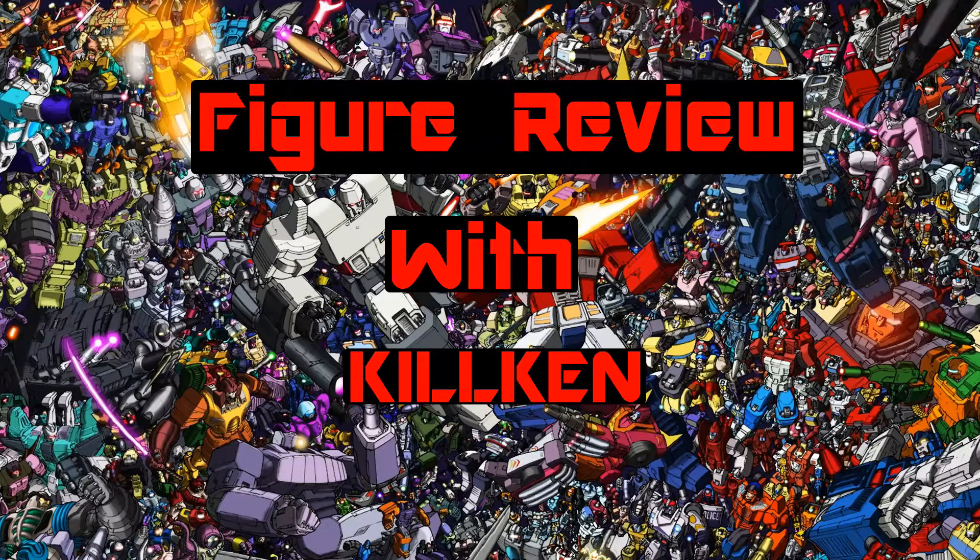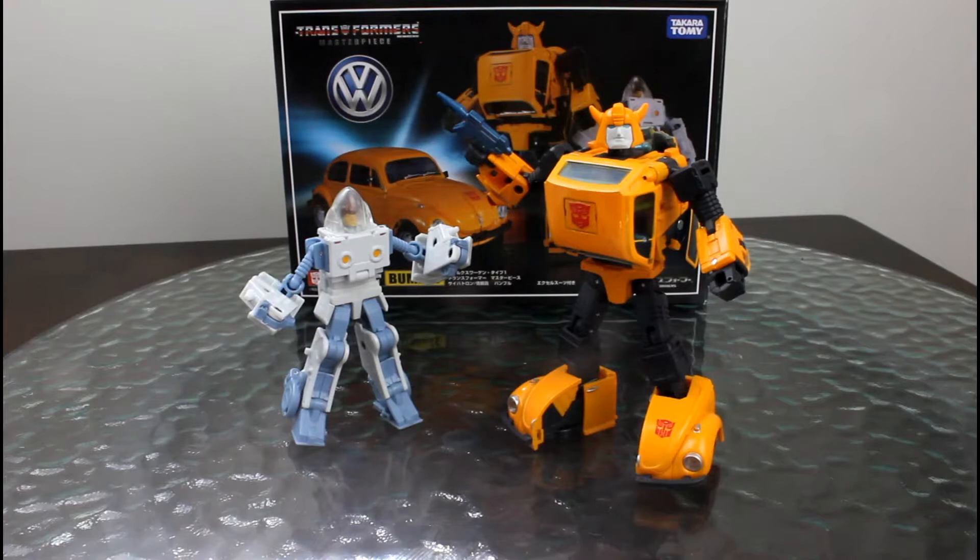Hi everyone, welcome to my figure review with Kill Ken. Today we are reviewing the Takara release of Transformers Masterpiece Bumblebee. Comes with Spike in his little exosuit. Let's go.